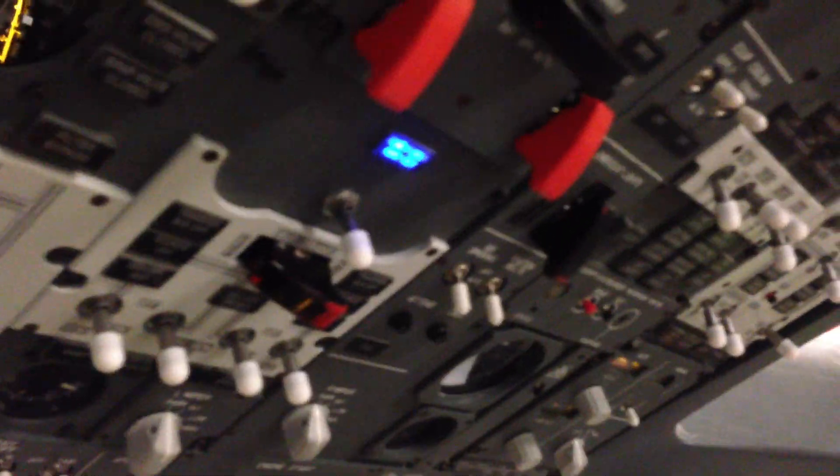Let's see if we can try these engine start switches here for a second, and we'll hear a few differences in my ProSim sound system. I hope you enjoy.